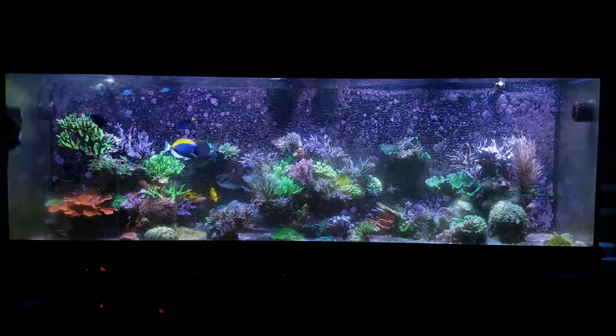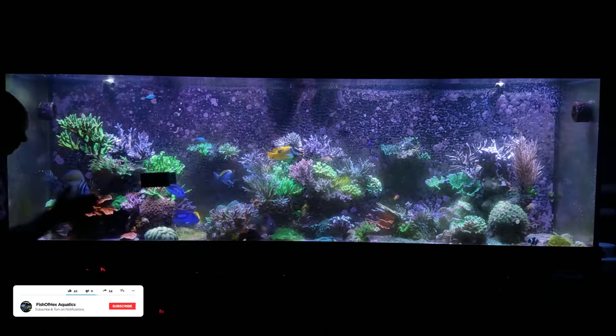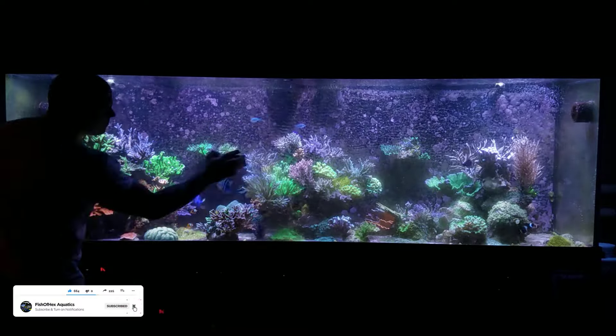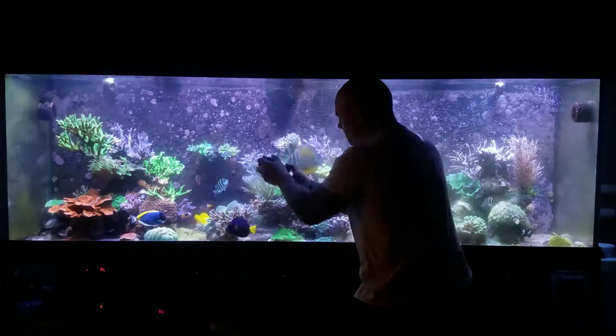Hey, what's up everyone? Welcome back to the channel. My name is Travis and welcome back to another video. Today I'm going to show you my weekly 30 gallon water change here on the 300 gallon reef tank. I've been doing this consistently over the last six to eight months and the tank has just been growing out of control and doing very, very well with this simple routine.